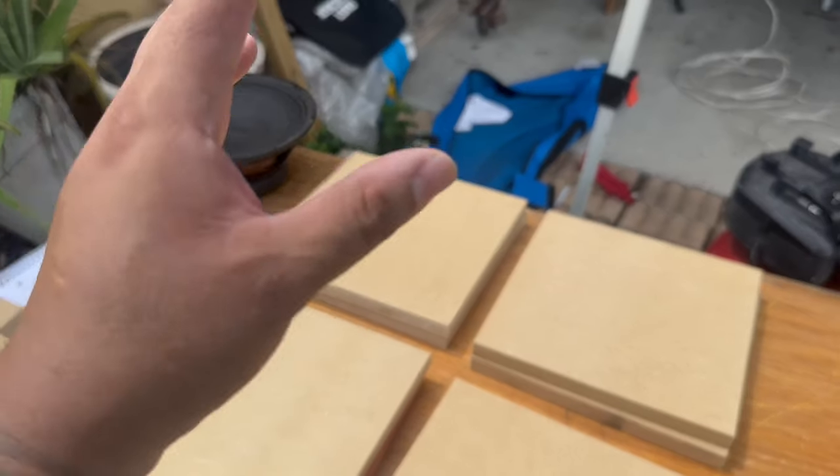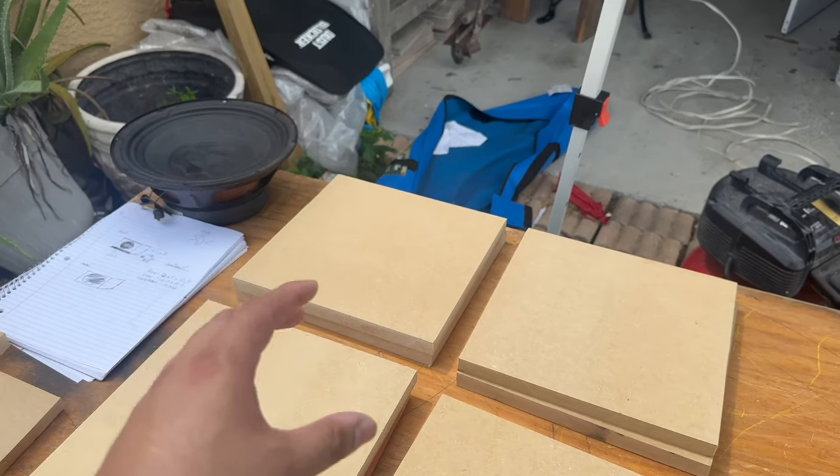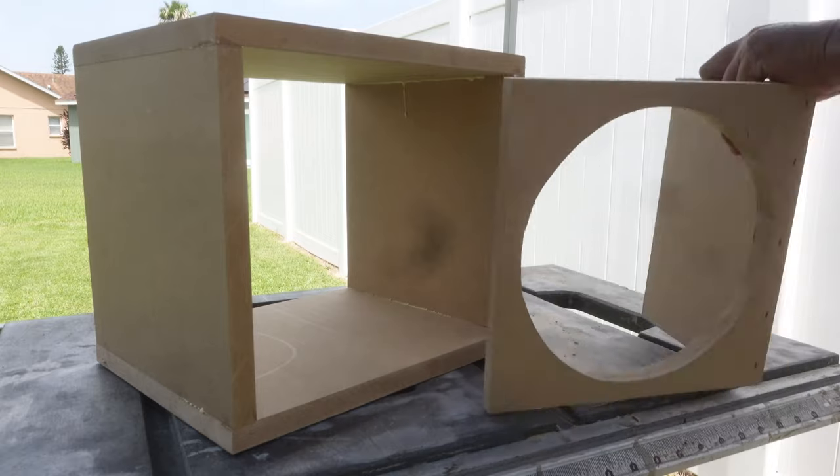We're building one box that's going to be a ported enclosure — just a front face and a slot port along the bottom. We're going to make it three-quarters of a cubic foot with the port.